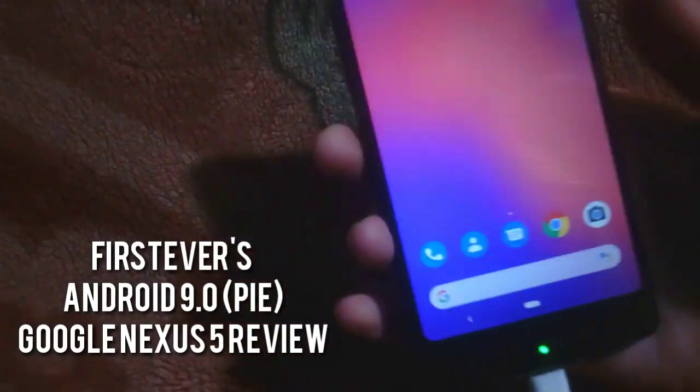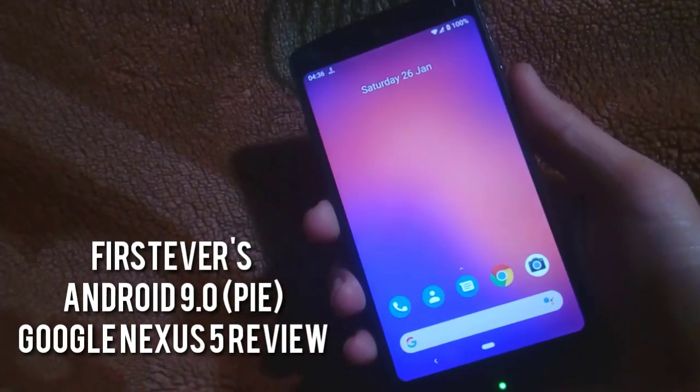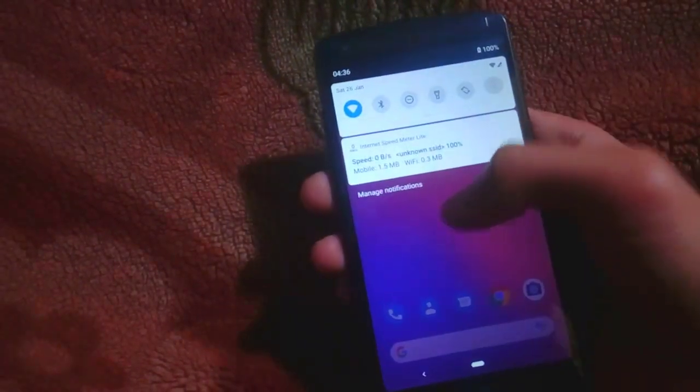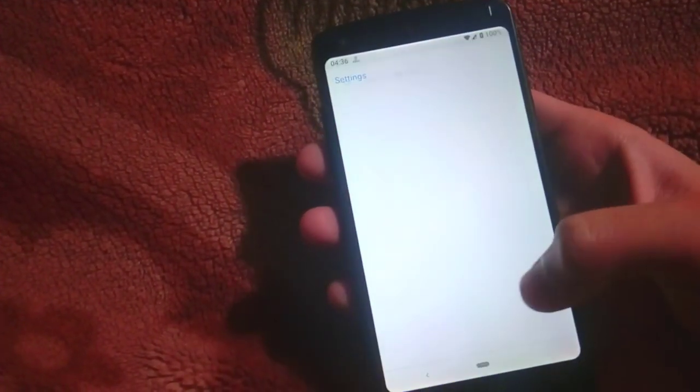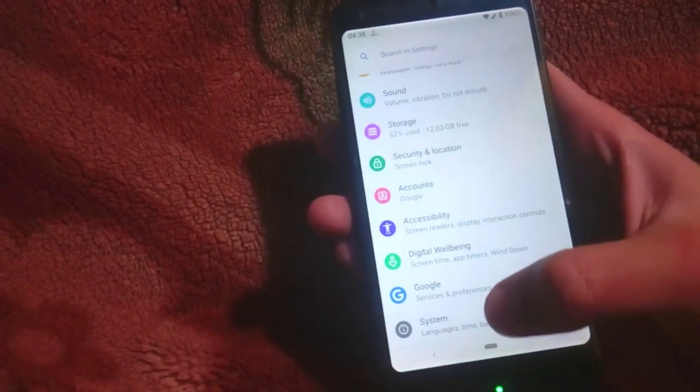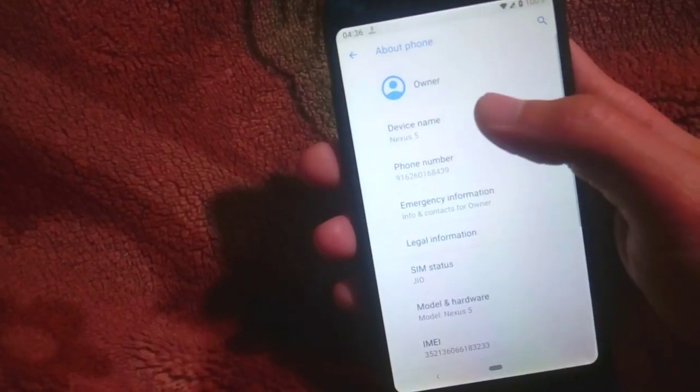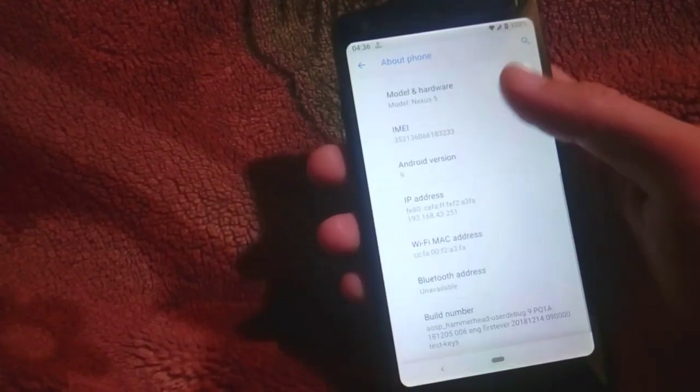Hello everyone and welcome back to Wahabibanda. This is Alisha from this side and I am again back with another custom ROM review for LG's Google Nexus 5. This ROM is the first ever Android 9.0 Pie ROM, totally based on Android 9.0, and it has all of the native features like Android 9.0.